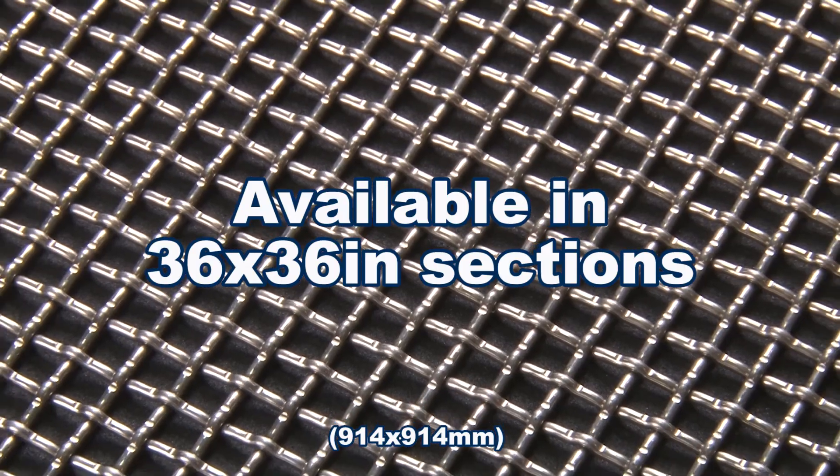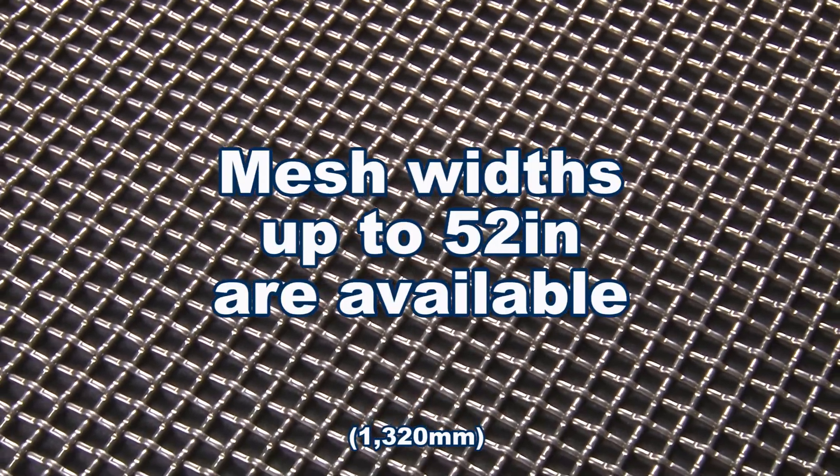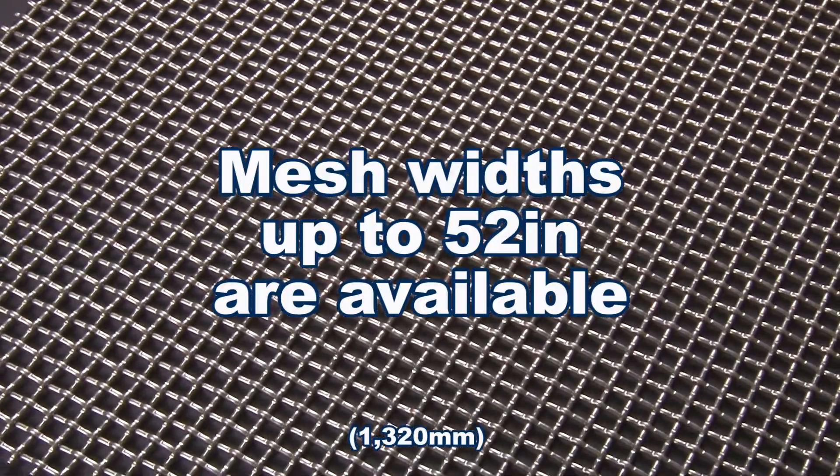Gilson stocks the most popular mesh opening sizes in 36 by 36 inch sections, but mesh widths up to 52 inches are available for special order.